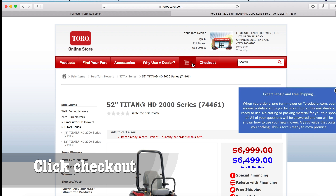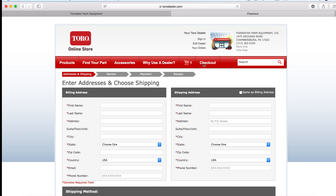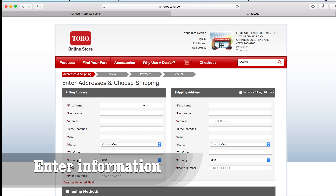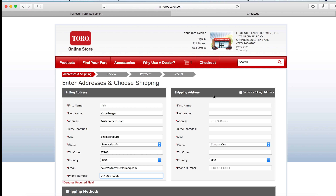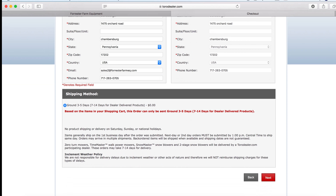If you see up here, we now have one item in our cart, so we can go to checkout. At this point you're going to enter all of your information in. Put all the information in — if your shipping address is the same as your billing address, click 'Same as Billing.' You get free delivery to the dealership. Now we're going to click Next.